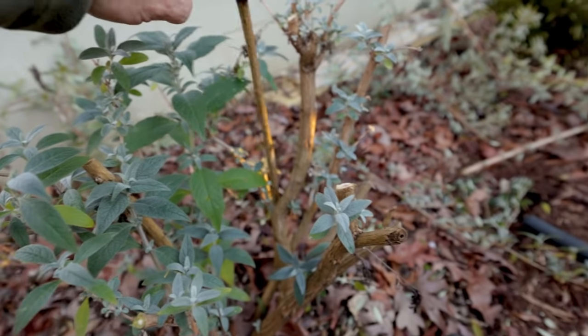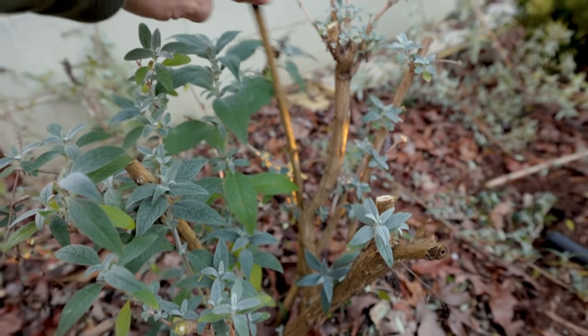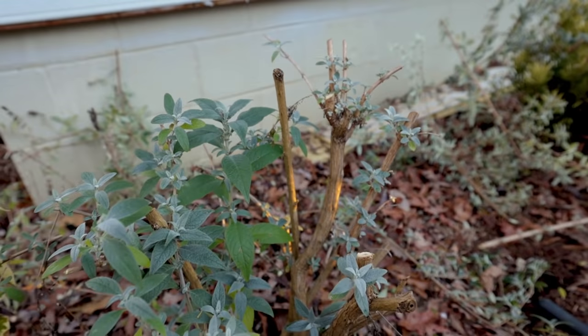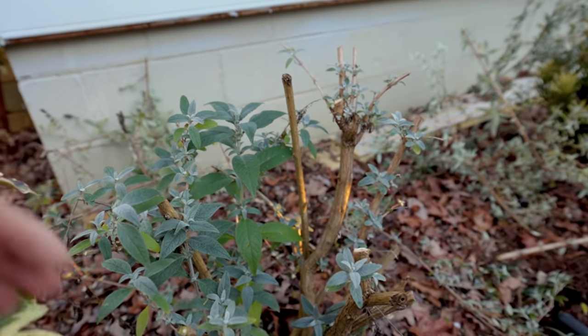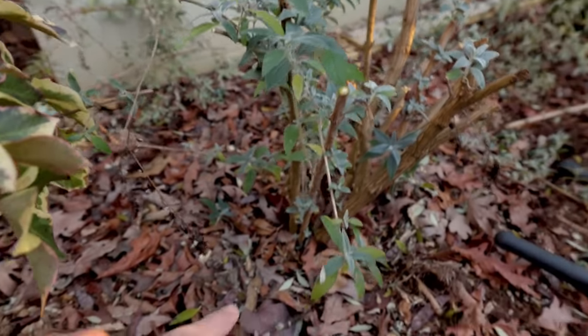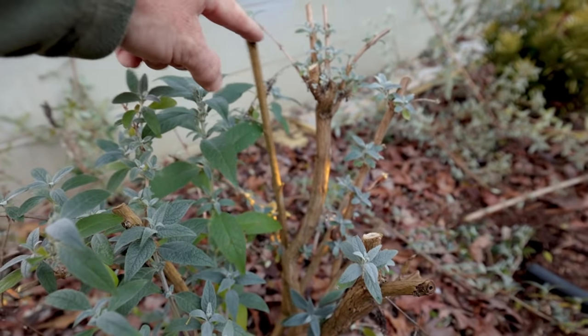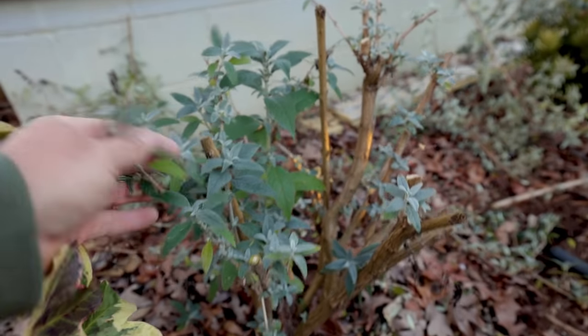Here's one stem that has almost completely died back to the ground. If you see any of those, you can just take them right to the ground. It has just expired over the years, and new suckers have taken its place down at the bottom. That can be completely taken to the ground. But that's all it takes.